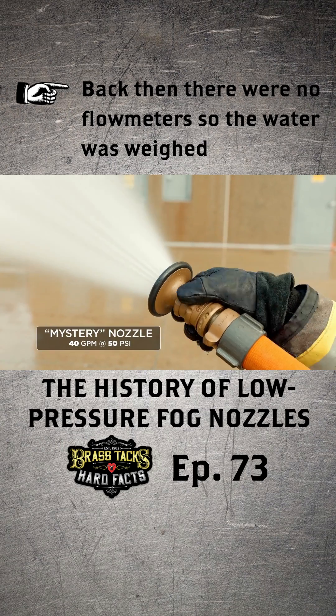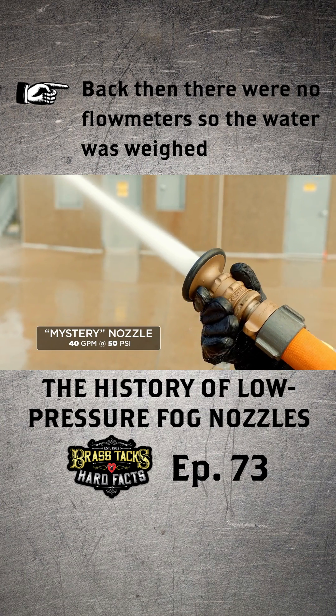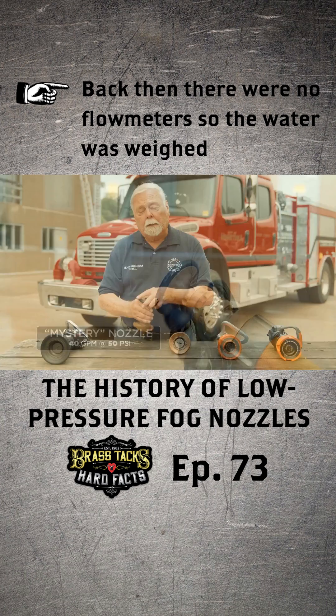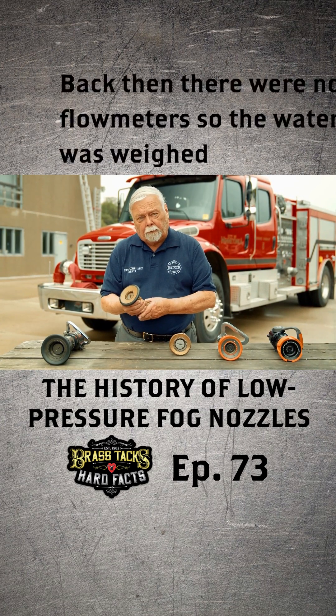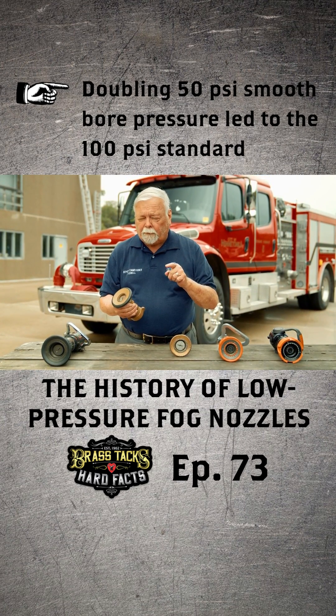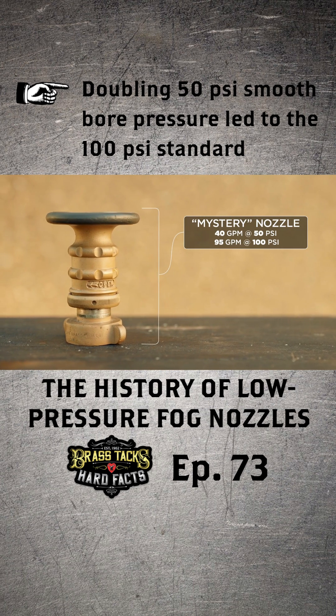that this thing really flowed about 40 gallons a minute — not enough for an attack. So they didn't know what to do. They had the nozzle, they had the patterns, they had everything ready to go, and now they had to come up with a different design. One of the engineers came up and said, why don't we double that nozzle pressure? So they started operating this at 100 pounds.